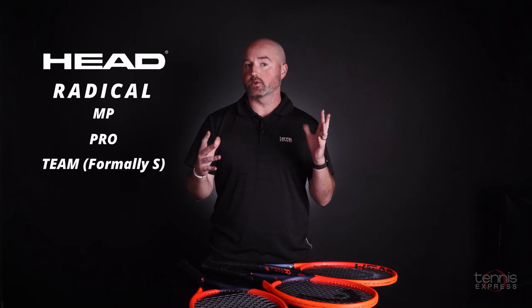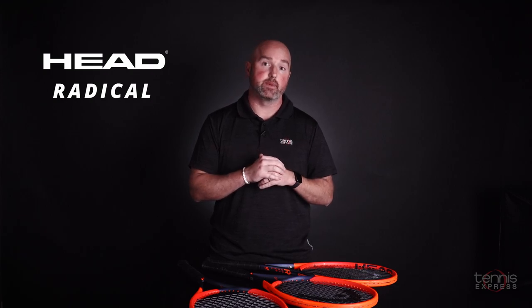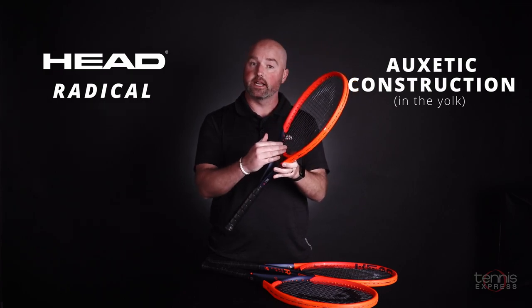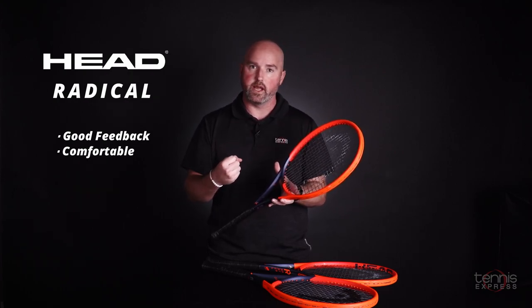All of these rackets are going to incorporate the similar Radical technologies of the previous versions. The one key addition here is going to be that auxetic construction in the yoke. The yoke section right here has got this auxetic piece inside of it, and basically what it does is it refines the feel of the Radicals at contact. You're going to get good feedback, but it's very comfortable as well.